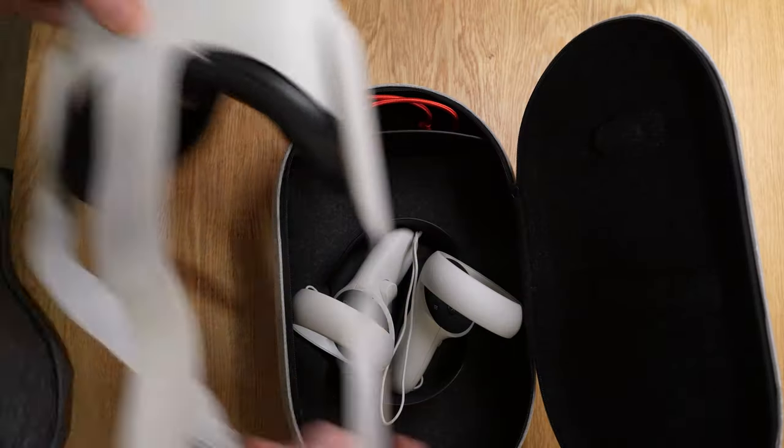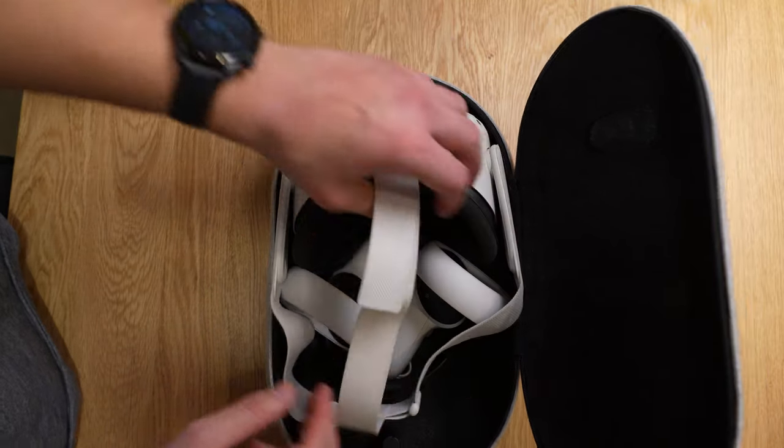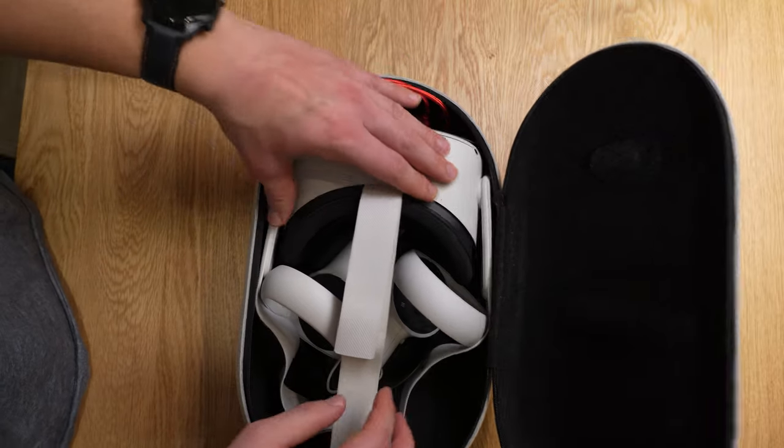One minor concern is that once you put the controllers into the case, it's a little difficult to put the headset in as well. It's a really snug fit, and sometimes it feels like it's rubbing against the foam on the headset. That's a little concerning, but so far I haven't had any issues. Once it locks into place it feels really good and inspires confidence that nothing is going to move around.